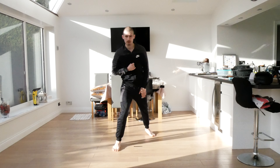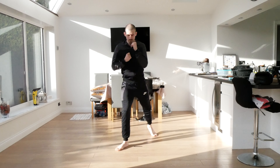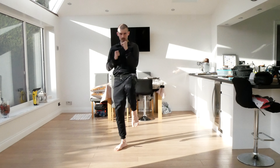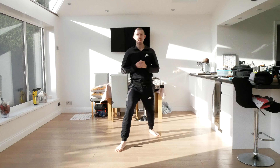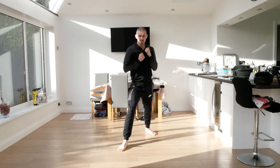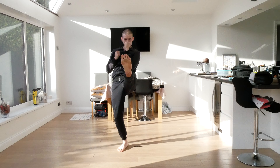Change those legs with the other leg behind. Same thing — first five just singles. Ready: one, two, three, four, five. Now six, seven, eight, nine, and ten you can make it more advanced. Ready: six, seven, eight, nine, ten.